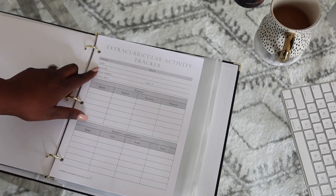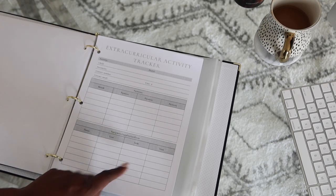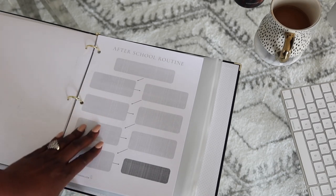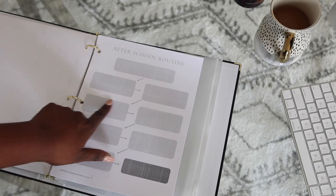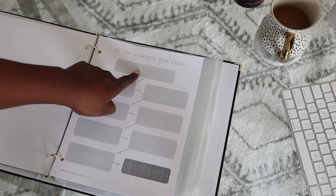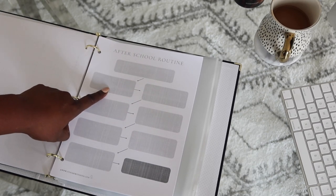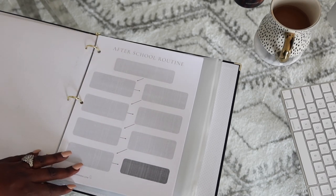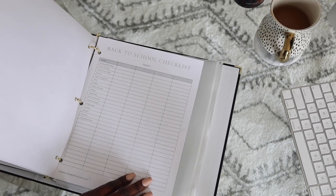This form is for extracurricular activities — it helps you keep track of all of that, the payments, the needs, all on one great one-page source for your kids' after school activities. Speaking of after school, you want them to have an after school routine. This form helps you track that — you write in what you want them to do from start to end of their after school routine, and it has arrows so they can just follow along each day. It may start with get a snack, put book bag away, put away your clothes — whatever you want. They just follow the map, and that becomes their schedule after school each day.